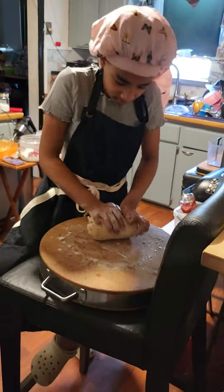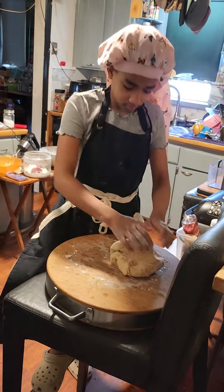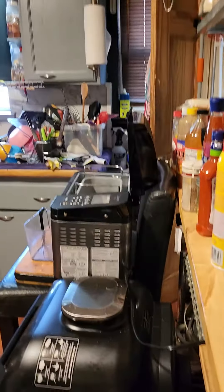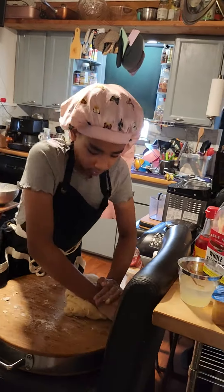Hello, everybody. This is T-Sweet. I'm here with my granddaughter, Neshara Conley-L. And I have two bread machines — very expensive ones at that. This young lady, she reminds me of herself.